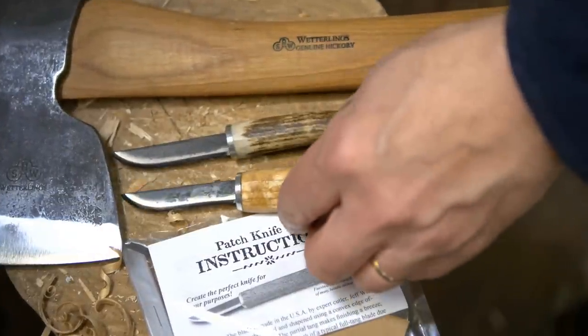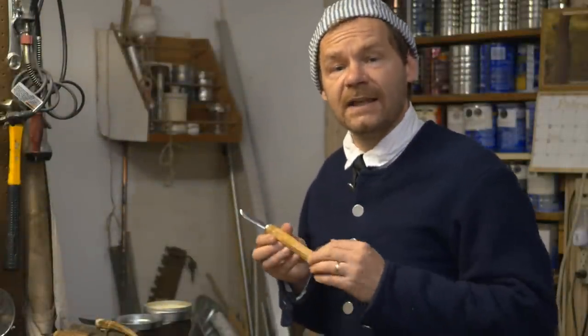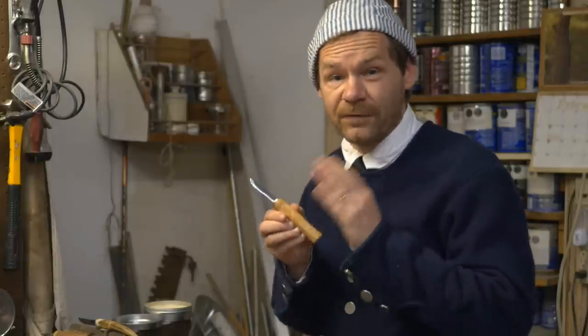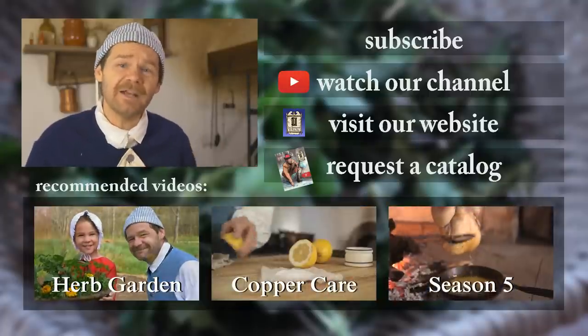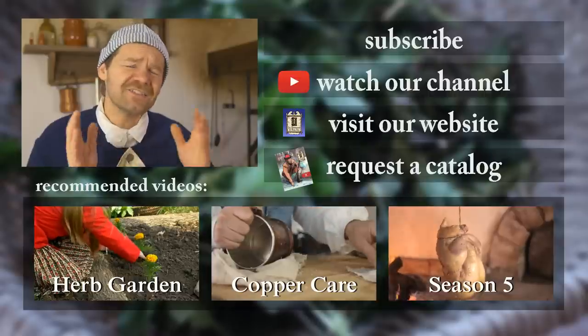Well, there it is. If you've made one of these kits or a similar one and you have suggestions — maybe suggestions on the handles — make sure to give us a comment in the comment section below. These knife blades are available in our print catalog or on our website, so if you're interested, make sure to head over there. Thanks so much for watching. If you're new to our channel, I want to welcome you — you can subscribe by clicking the button right up here. Also check out our related videos. Thanks so much for watching.